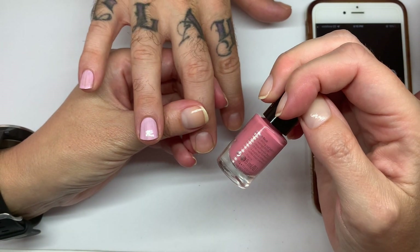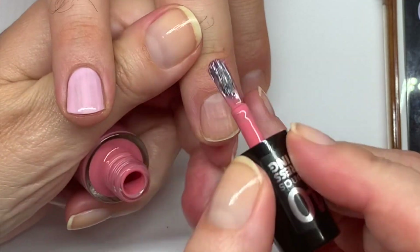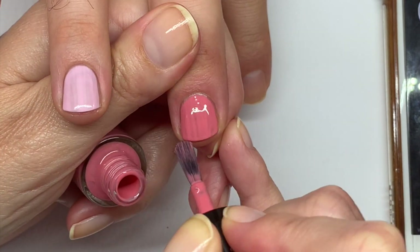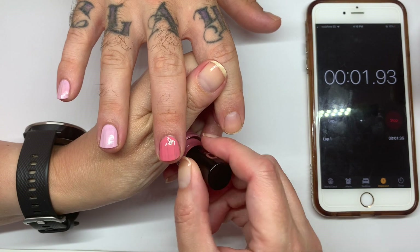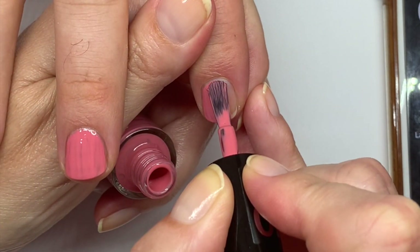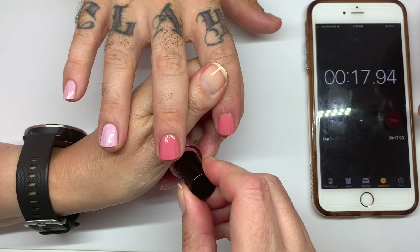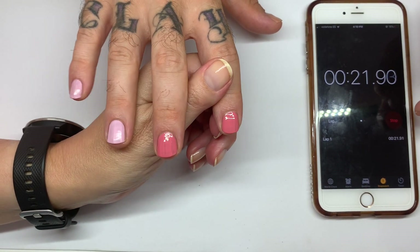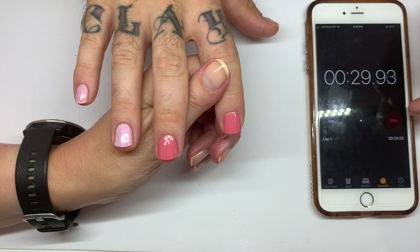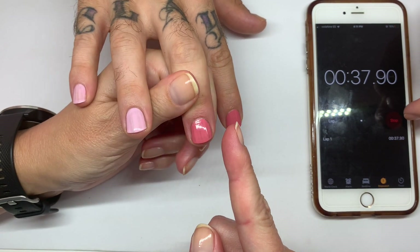Open the bottle. Okay, this one is called Blush Rush. What do you think? I think it'll be dry. Okay, we're going to wait. We're halfway there. Looks like it's drying. 10 more seconds. 8, 7, 6, 5, 4, 3, 2, 1.